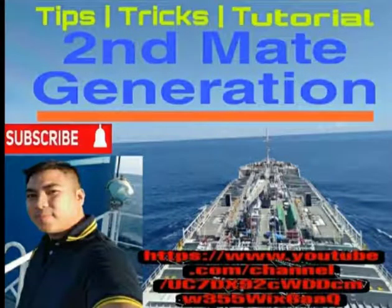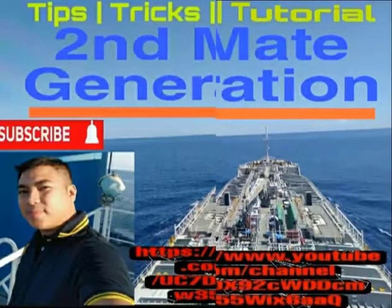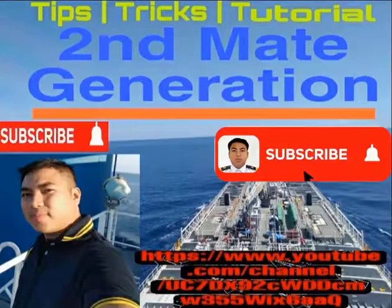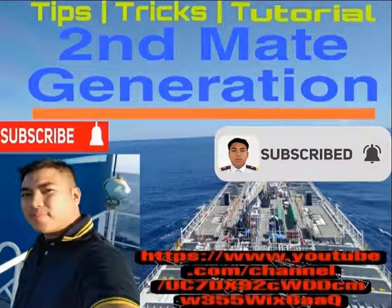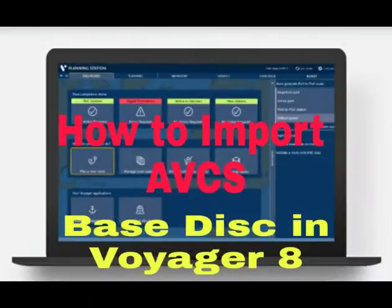You're watching Second Mate Generation Tips, Tricks & Tutorials. Now your host, Second Officer Dana. If you are an aspiring deck officer, this video is for you. If you like my video, please don't forget to like, share, and subscribe to my channel and click the notification bell so you won't miss any of our videos.